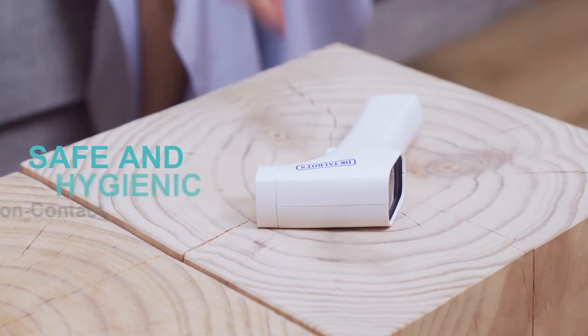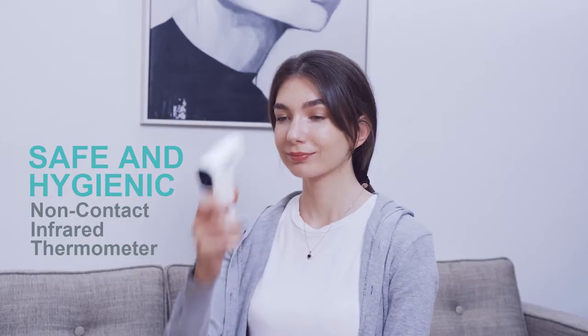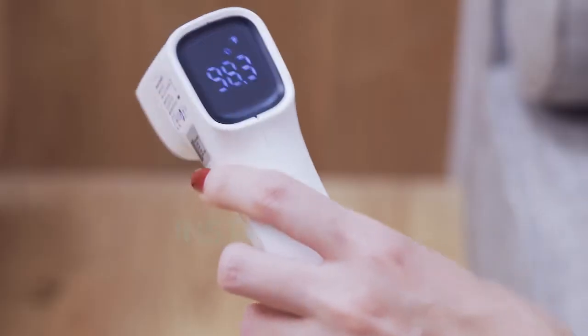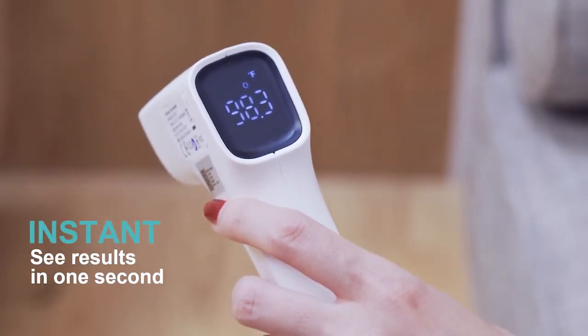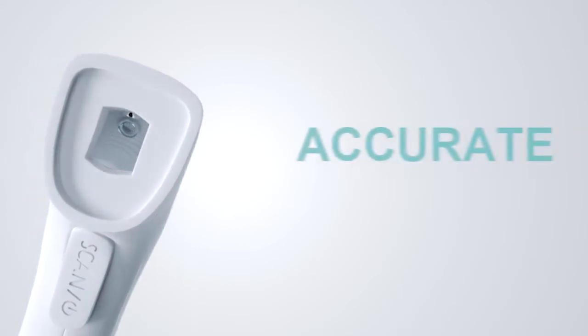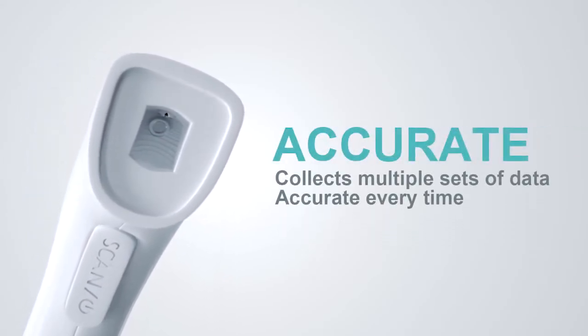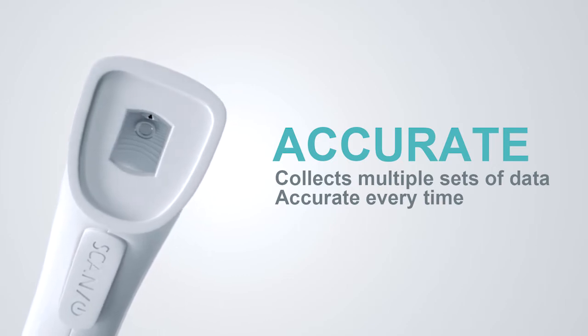Safely measure temperature without touching skin. You no longer have to worry about cross-contamination. Easy results in just one second. The infrared sensor collects multiple sets of temperature data automatically. Get accurate results every time.